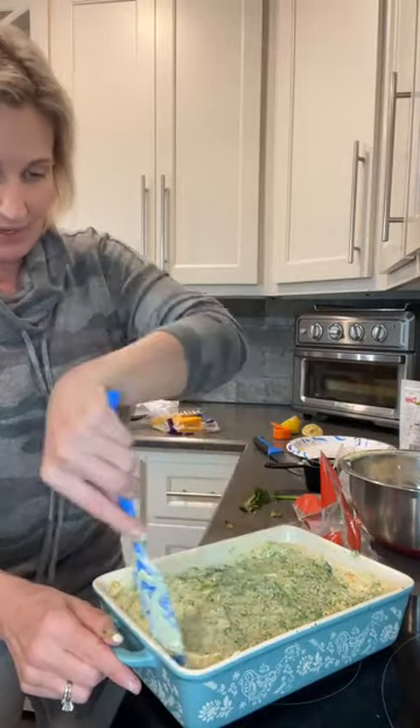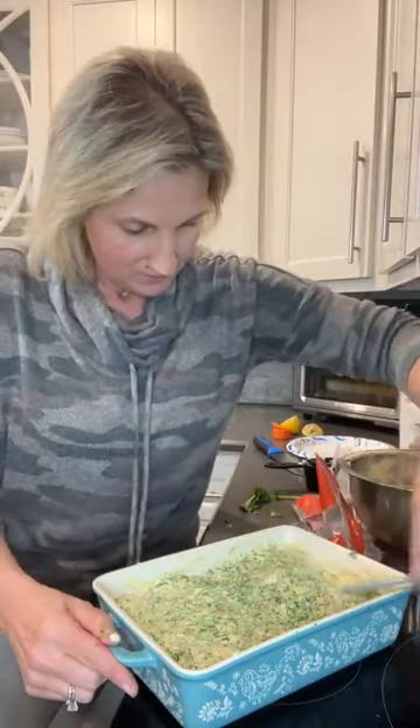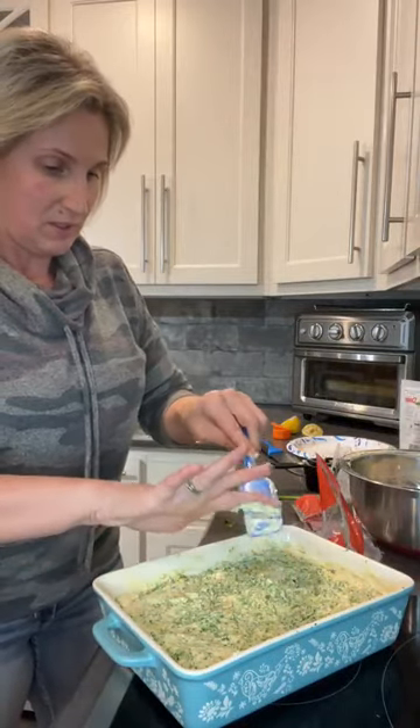Hayley said it looks nasty because she doesn't like broccoli. It's delicious — I can't wait for you to taste it. She insists she's not trying it. She's silly! All right, I'm going to taste it. Mmm.